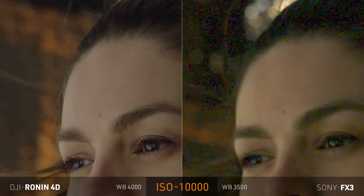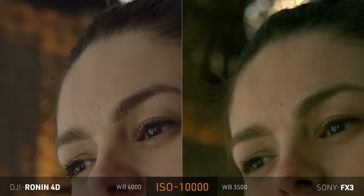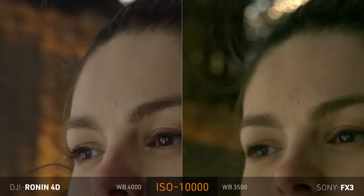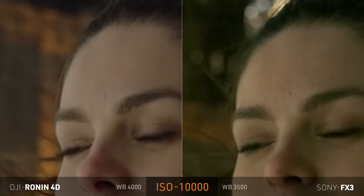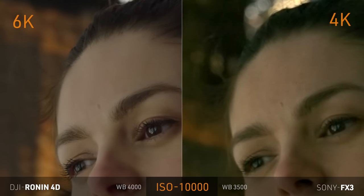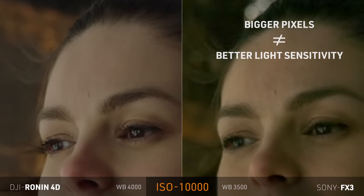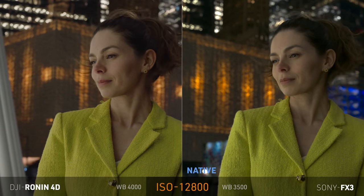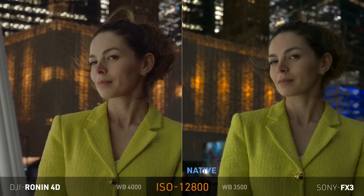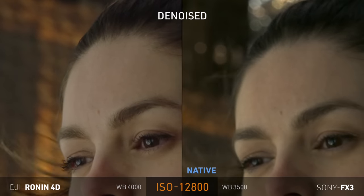At ISO 10,000, it's much clearer now how Sony has a sandy-colored noise texture, which doesn't look good. I tried to denoise it and it looks a lot better, but I struggled to completely remove the noise. You can still see it lurking in the background, while in the 4D it's pretty clean. Also a lot of details were already lost in the FX3 — look at the hair roots for example. You literally see individual hairs in the 4D, but the FX3 pretty much lost all those details. The 6K resolution in the 4D is surely helping, but also the noise in the FX3 was just too much to handle. Now at 12,800, Sony is back to the comfort of its second native ISO, looking a lot cleaner, while the 4D still looks good and holding on. Even up close they look pretty similar, and when denoised, the 4D held onto details a lot better.